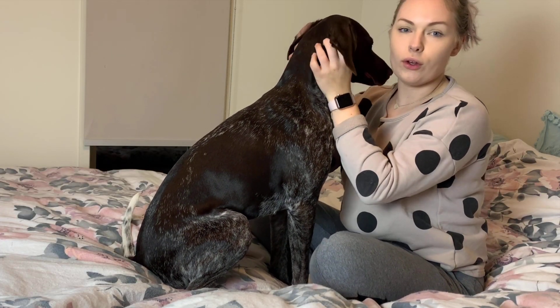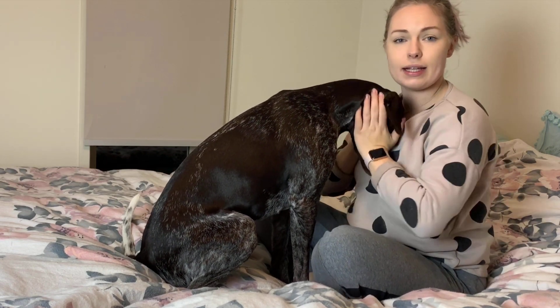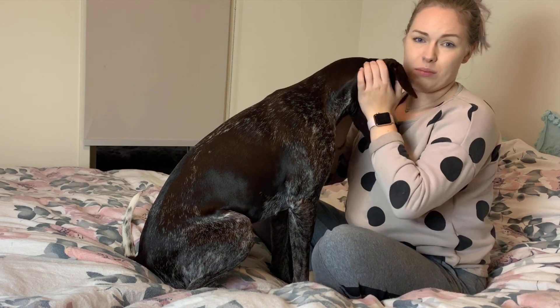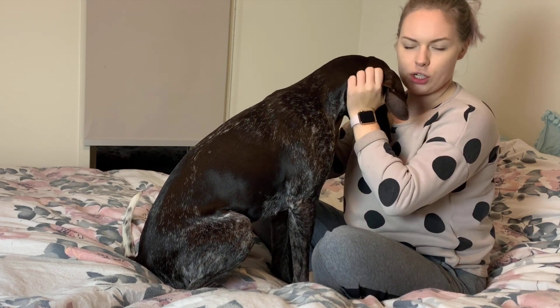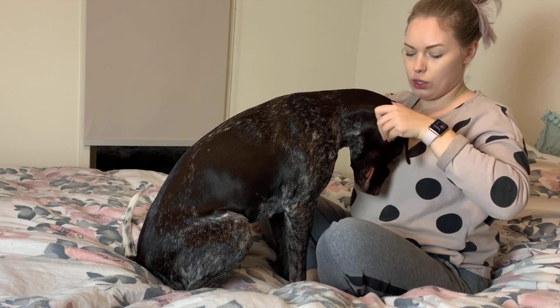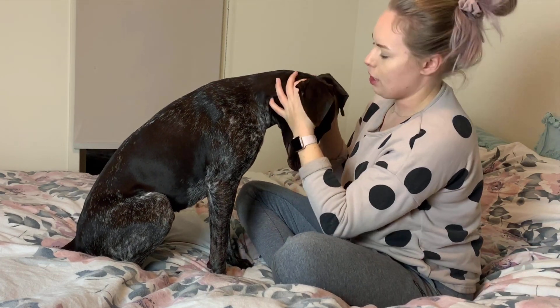She's just having a sniff of my face. Just starting with her face — this is what I do when I want her to relax and calm down. I just run my palms quite gently, there's not a lot of pressure, on her face. And then also around her ears. And if you can see, she's really, really enjoying that.